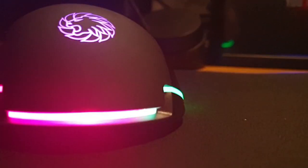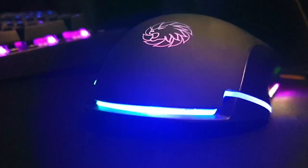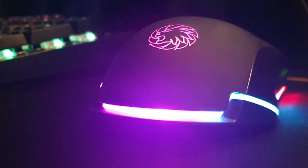Strike fast with the GameMax Strike. This is a comfortable and well designed 60 optical gaming mouse that comes equipped with 7 buttons, adjustable RGB LEDs, on the fly adjustable DPI, and more.